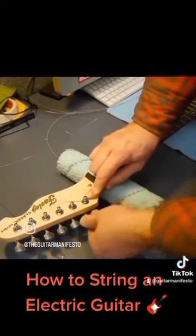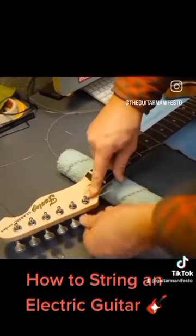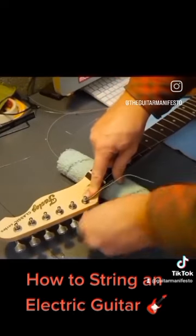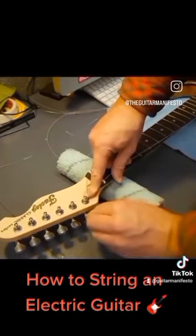Tighten it up, keeping your finger down on the string. Keep the pressure on. Make sure whilst you tighten it, the other end of the string is in line with the groove on the bridge saddle.